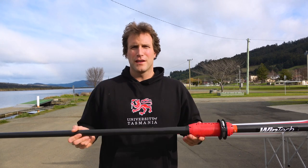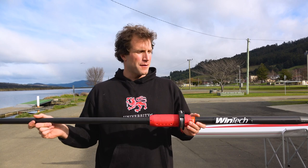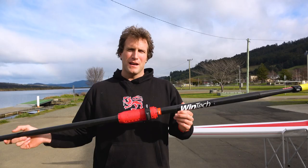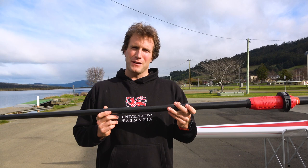I've had these Windtech oars for just over a year now and probably done about 3,000 kilometres with them, so I wanted to give you guys a bit of a review on what I think of them — the good bits and a couple of bad bits I've had with them.